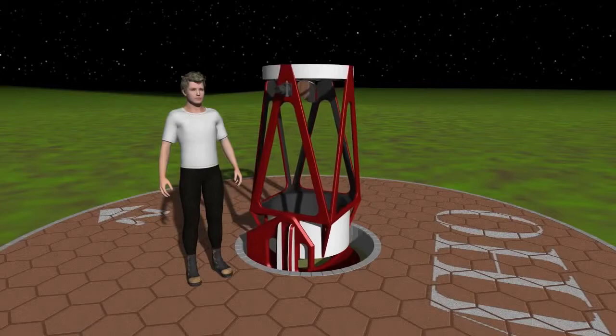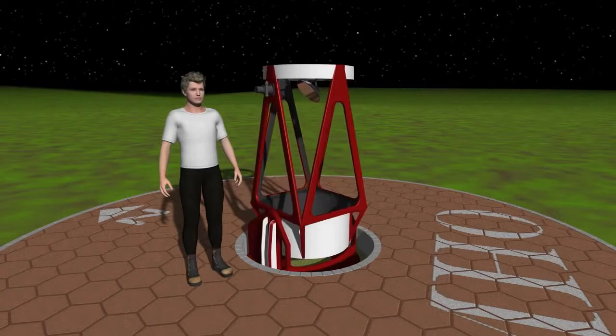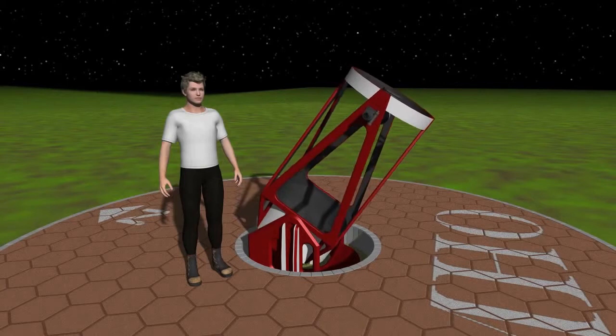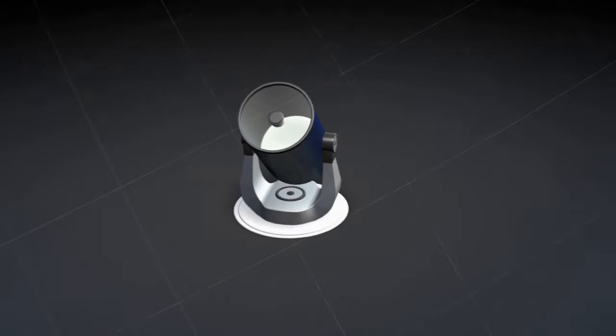Telescope mounts. Even the finest telescope isn't of much value if it doesn't have a sturdy mount to point it around and damp out vibrations. Some telescopes come packaged with a mount and a tripod. Smaller scopes might just have a mounting ring or plates that allow them to be attached to a mount that you buy separately. All telescope mounts are of two basic types.